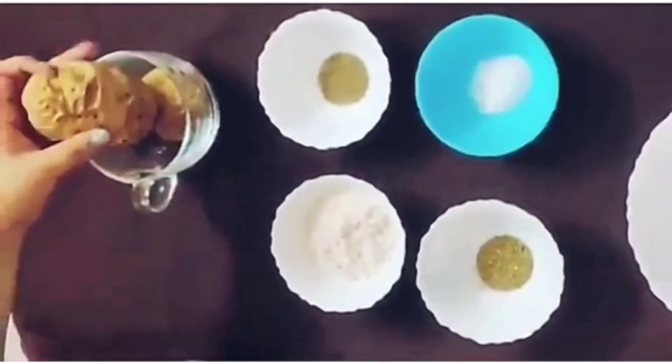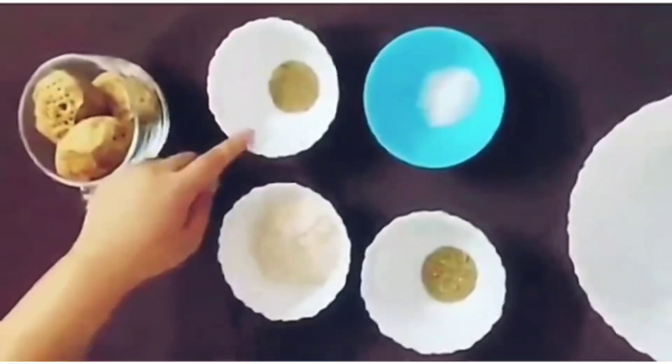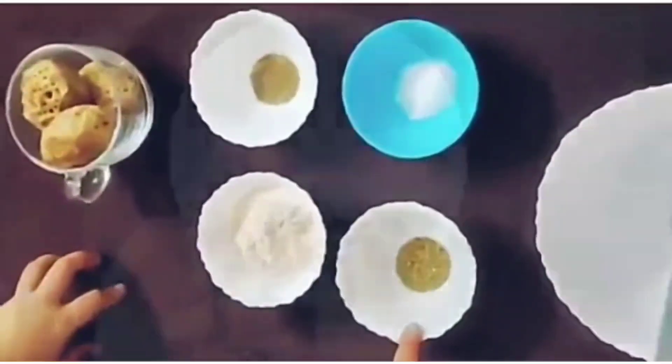We're going to need three medium sized potatoes. I'm going to bake these in the oven for about 30 to 40 minutes at about 250 degrees Celsius. We're going to need some cracked pepper, some salt, some all-purpose flour, and some Italian seasoning.